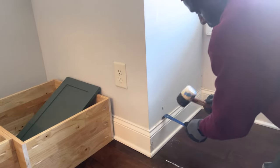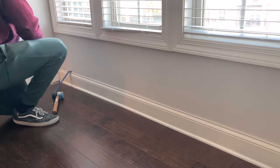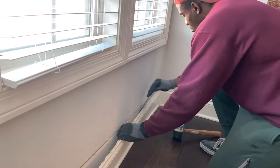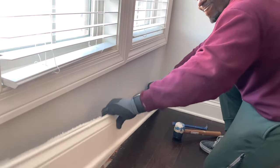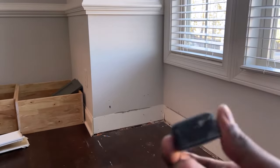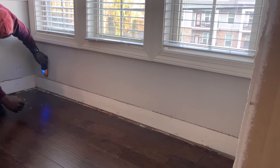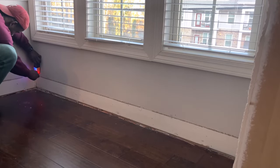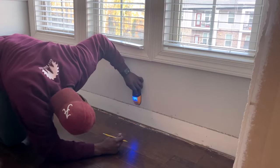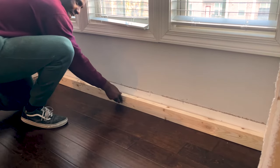We use a razor blade, mallet, and pry bar: the razor blade scribes the top edge so you don't peel away the paint, the pry bar pulls the baseboard from the wall, and the mallet gets the pry bar in place. Then we use a Bosch laser level — linked below — to find measurements quickly. It goes up to 165 feet. We come back with our stud finder to locate all the studs. Quick tip: mark right below your window trim so when your window seat is in place you know exactly where to screw inside your carcass.